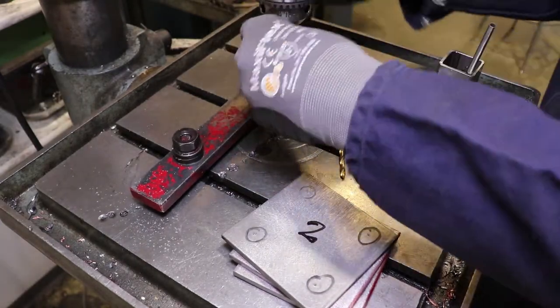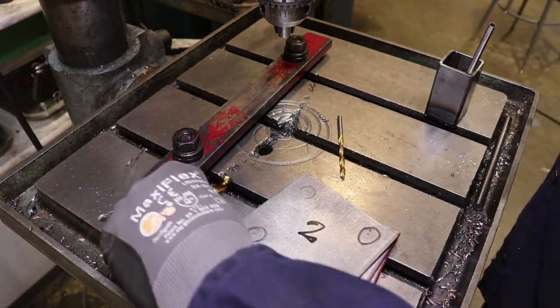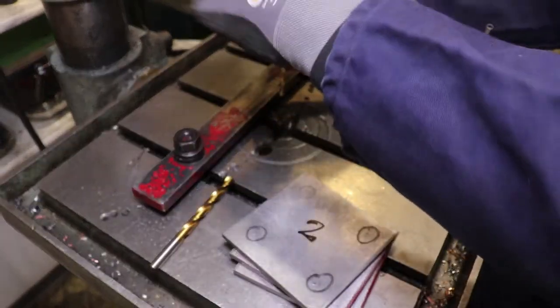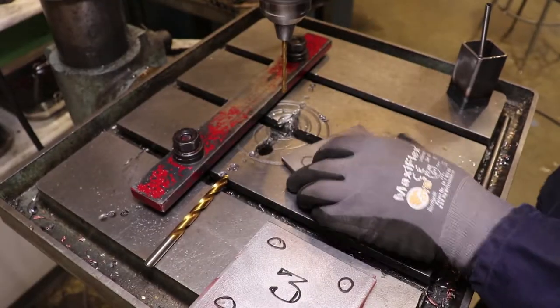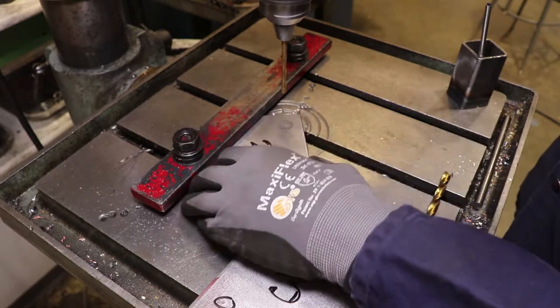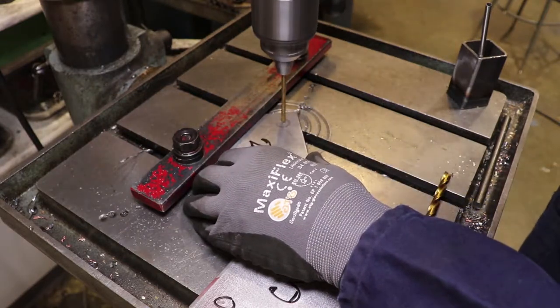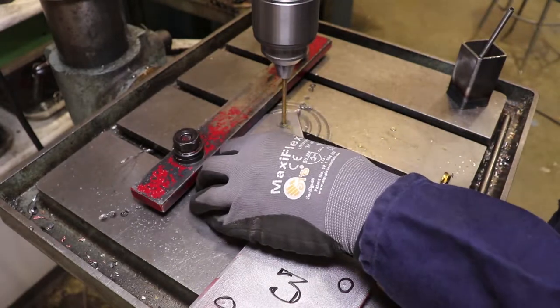I'm going to remove our larger drill bit, put back in our smaller one, and start drilling. Make contact here first, and use a little bit of oil.